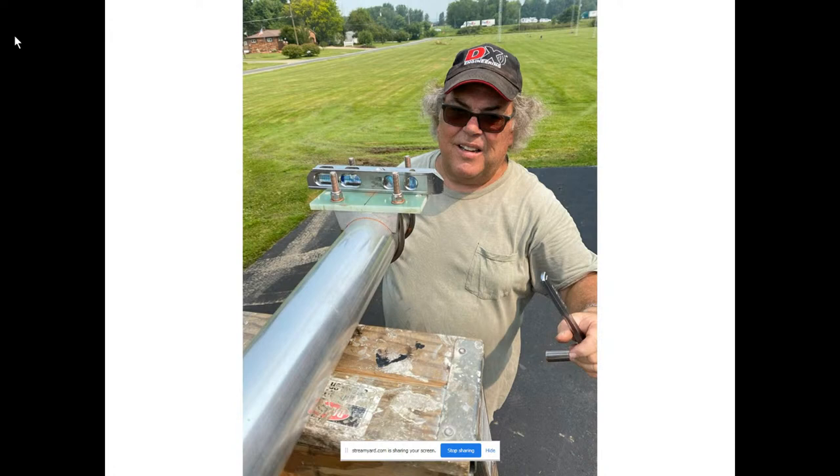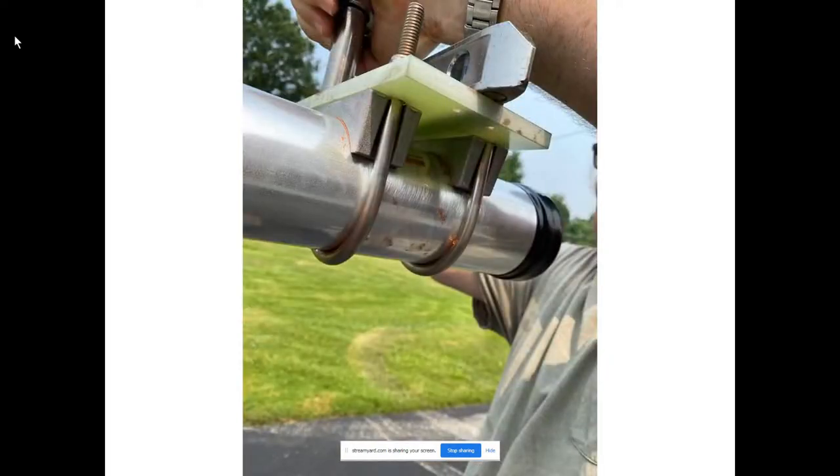These are the DX Engineering 300B saddle clamps — all stainless steel. This is on the director, last director end of the boom. You can see that the aluminum oxide has been taken off where the clamps go. There's some Jet Lube SS-30 there, used not only as an anti-corrosion agent but also as anti-seize. And you can see the three-inch boom cap on the end there.